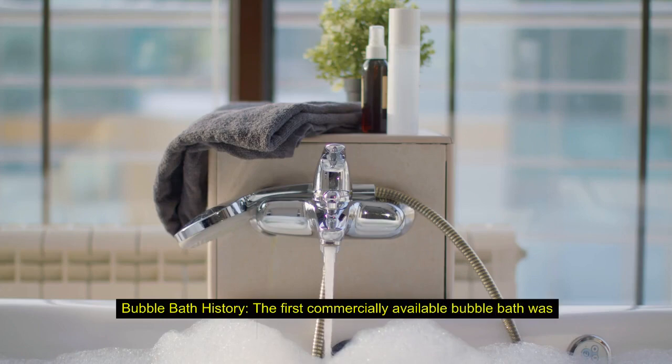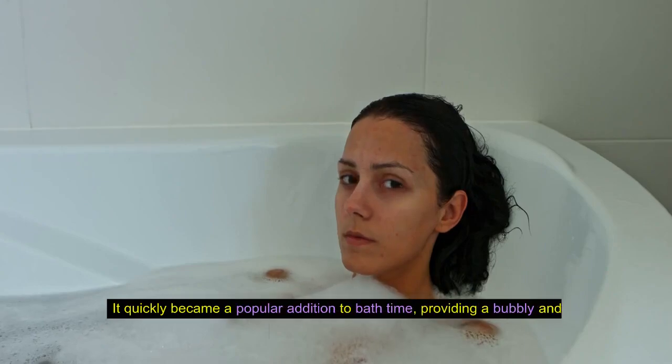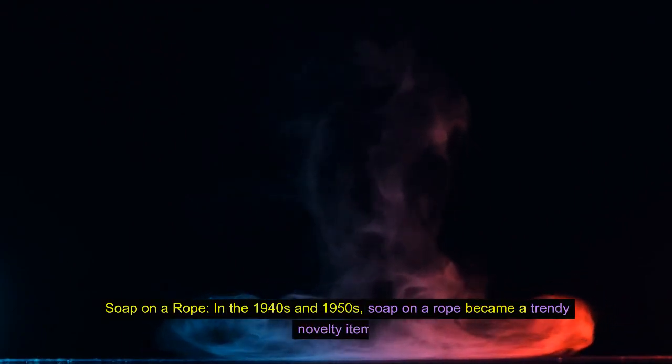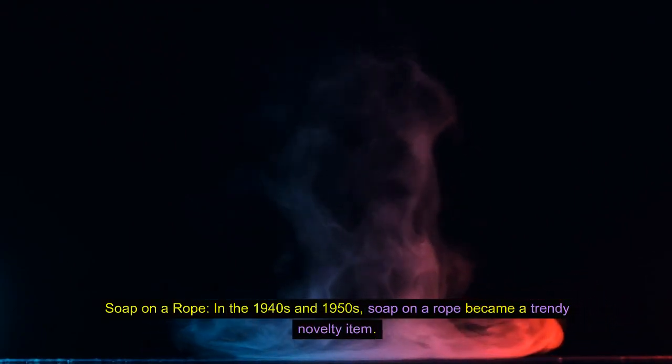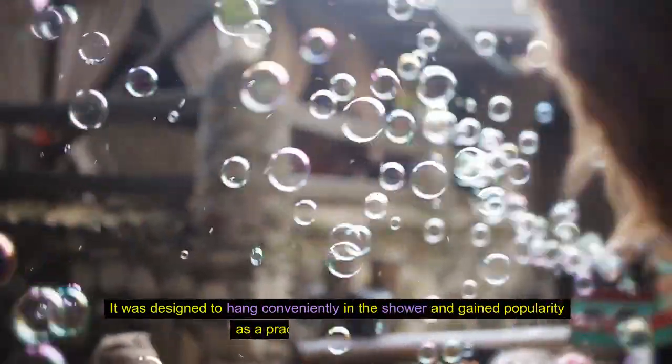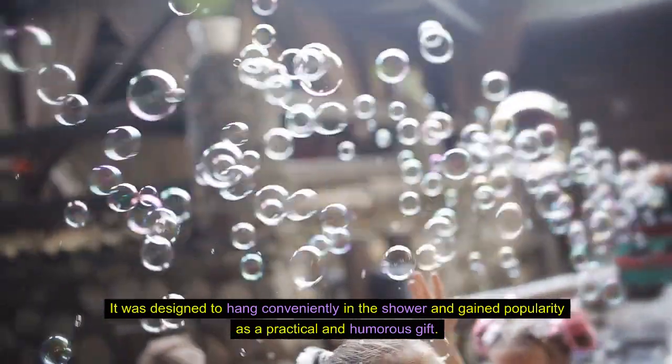Bubble bath history. The first commercially available bubble bath was introduced in the 1940s. It quickly became a popular addition to bath time, providing a bubbly and relaxing experience. Soap on a rope. In the 1940s and 1950s, soap on a rope became a trendy novelty item, designed to hang conveniently in the shower and gained popularity as a practical and humorous gift.